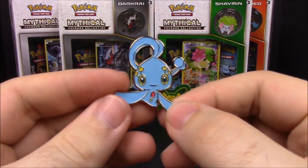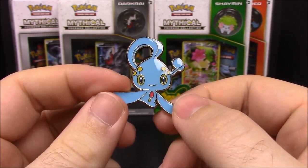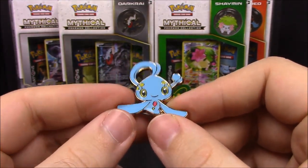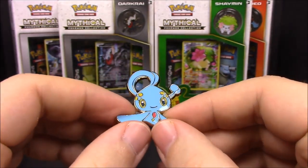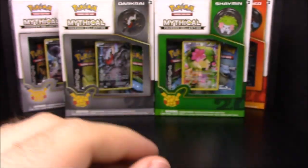Looking at the pin here — there's the little Manaphy pin. It just looks like a cute little thing. I don't know why all these don't seem like they'd be very dangerous or anything, but I guess mythical doesn't mean they have to be — it just means they're really rare. Still looks really cool.